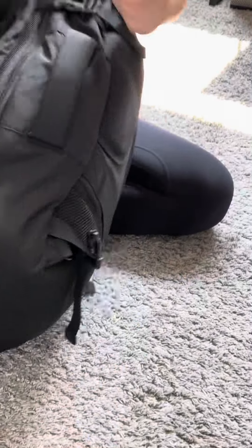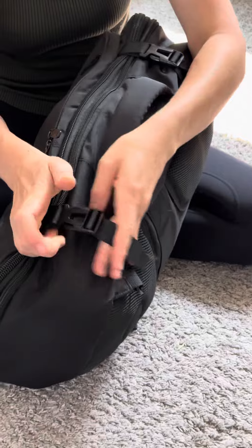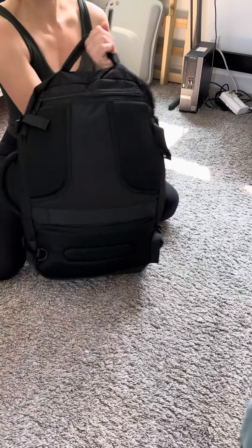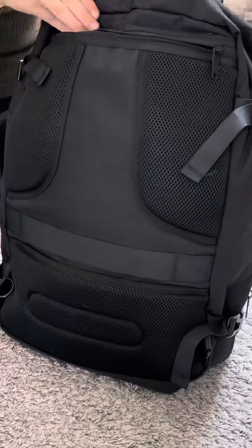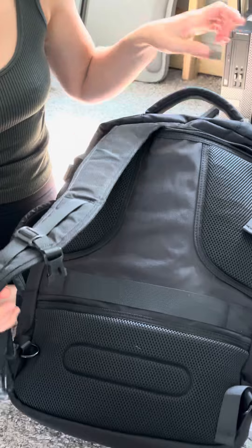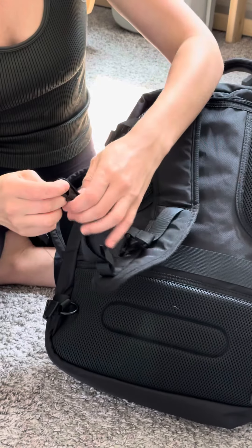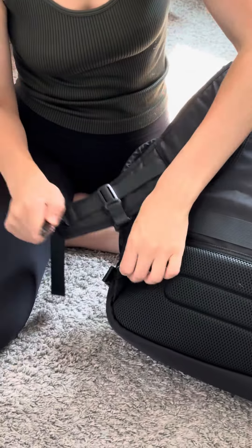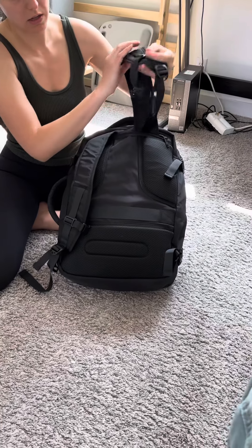This backpack does have a really great clasping system and it does fully expand to 40 liters. The back of it is where you'll open to get the backpack straps out. These are metal clasps — they aren't plastic — and these are some of the best metal clasps I've seen so far. I really like these; they did a good job.